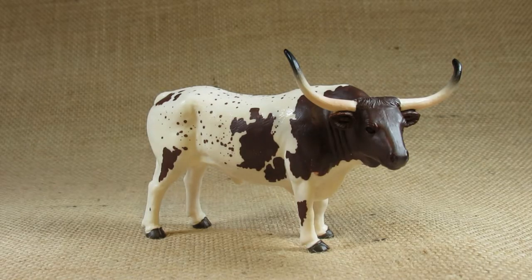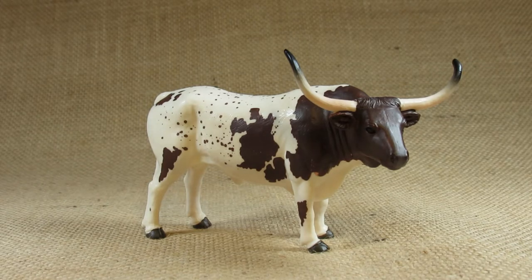Hello everyone, this is Hammertron here with a new review video for you. This time I am reviewing the Texas Longhorn Bull from Mojo HK Limited, product code 387222. This figurine was first molded in 2015.